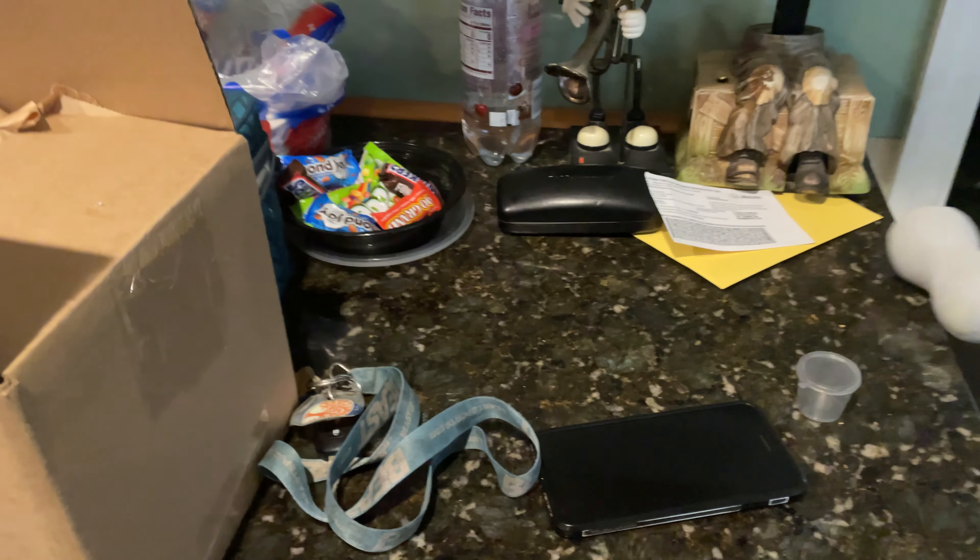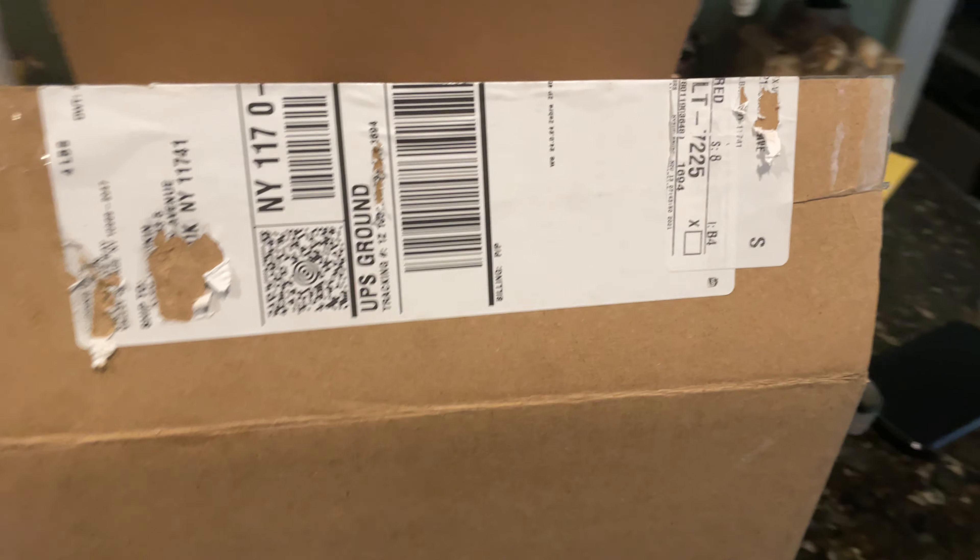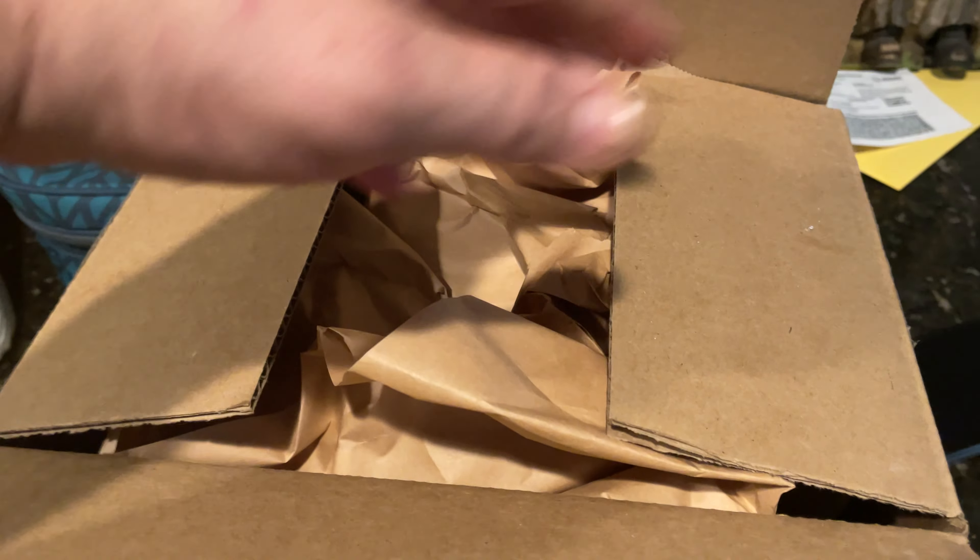Welcome to Alex's RC Garage, we've got another unboxing video here. Just a quick video — I was always looking to get some new rims for my truck. So without further ado, this is what I got. I already opened the box to make it easier since I'm doing one-hand recording.